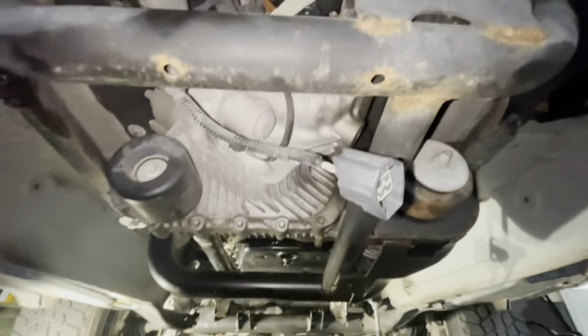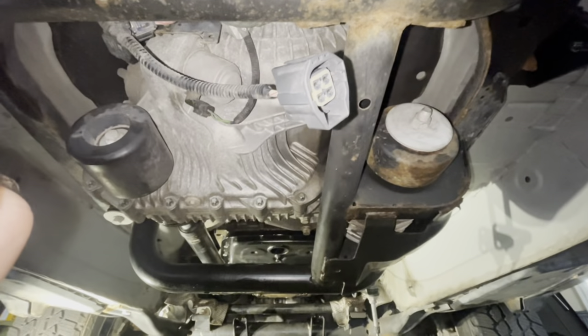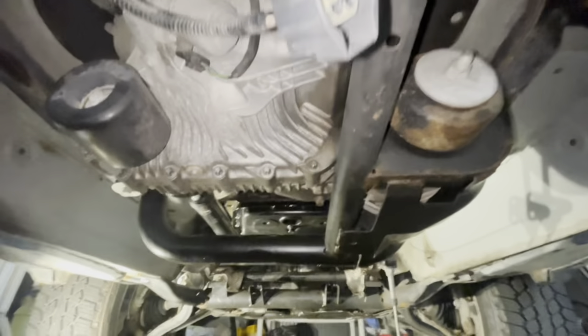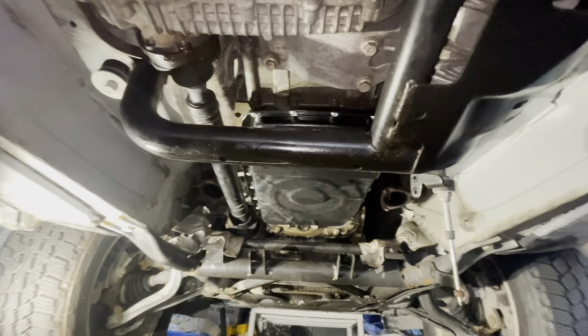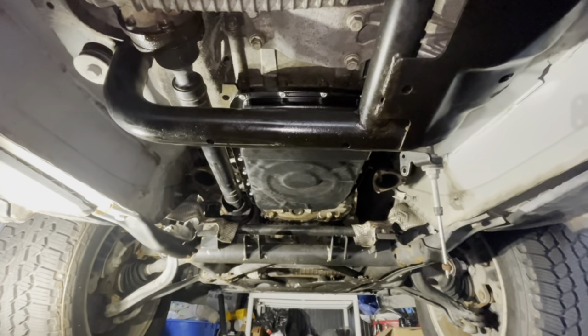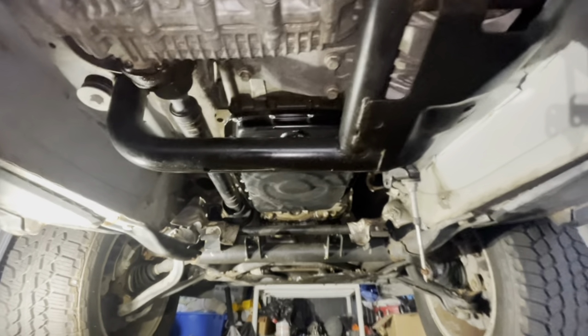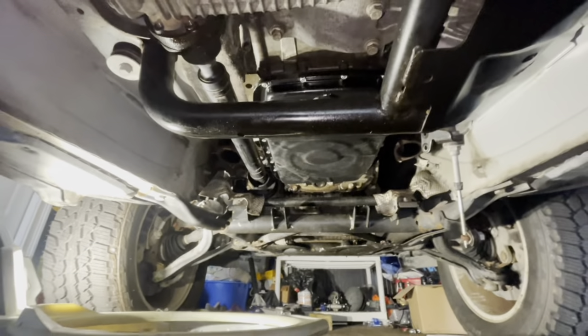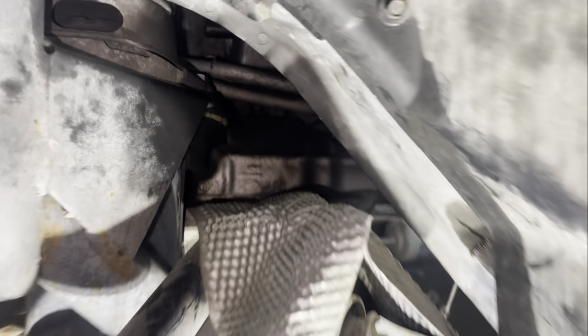Now that the fluid has been drained and the rear drive shaft has been removed, I'm working on the front. Instead of removing the transmission cross member next, I'm actually going to remove the lower bell housing bolts and start working on the torque converter bolts. I feel like those are going to be a hassle, and if I already have to support the transmission I may not have the best visibility and access. So I think it's smart to go ahead and tackle the torque converter bolts first.